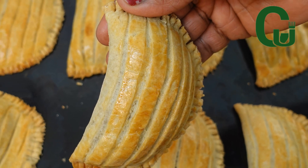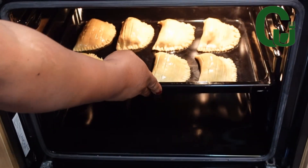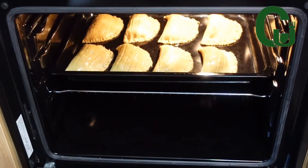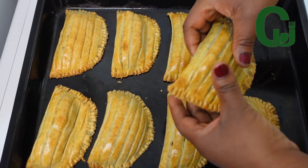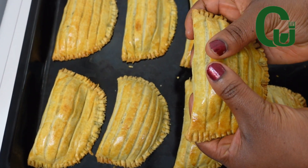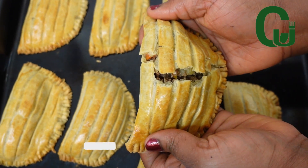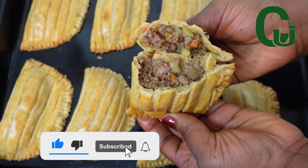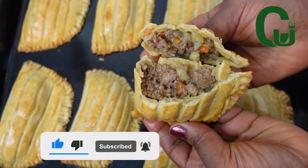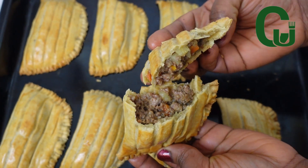Ladies and gentlemen, here comes another yummy series! Hello lovelies, today I share how to make designer meat pies. This is not your regular meat pie — this meat pie design is simply different and beautiful with a twist, very tasty and delicious. Please click the like button if you have not done that, thank you.